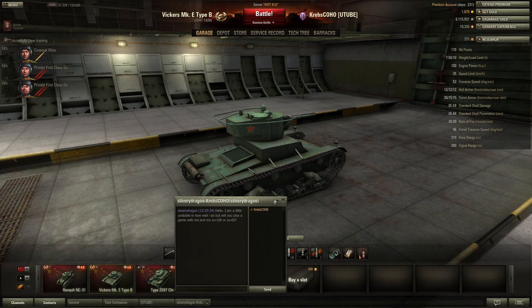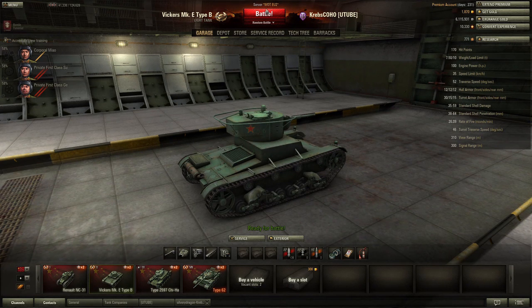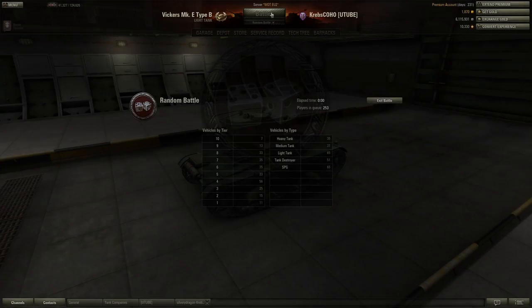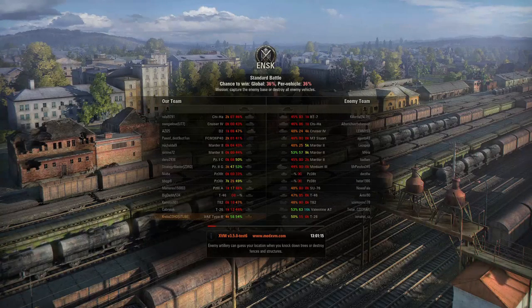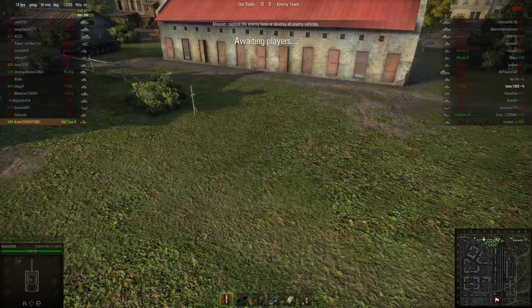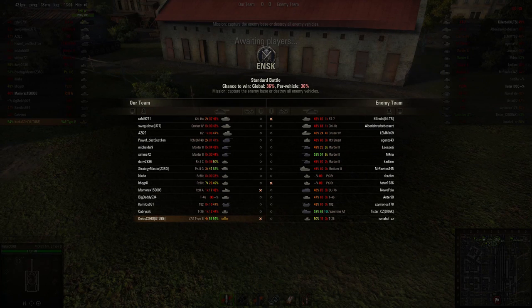What we'll do is go into an actual battle and see what this tank is like. We got a Tier 3 matchup on Ensk right now — apparently a 36% chance of winning. Oh dear. Ah, this will be fun. Not.